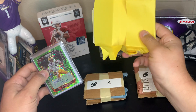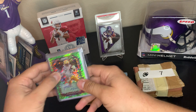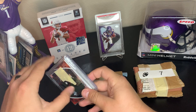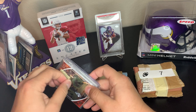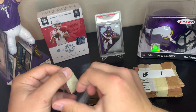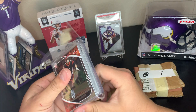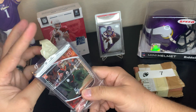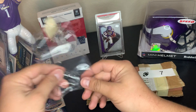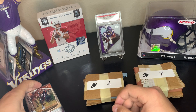Right off the bat we have a Thaddeus Moss auto and a Joe Burrow base — I think those are the two big cards. I would have preferred if they were concealed a little better, hidden, but that's okay. This is his first time making hot packs so he said.